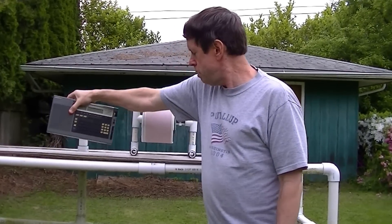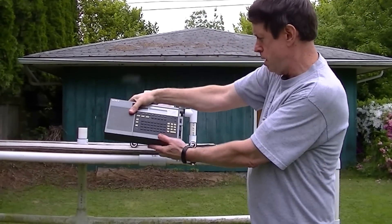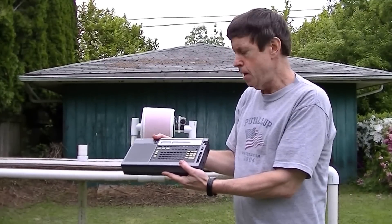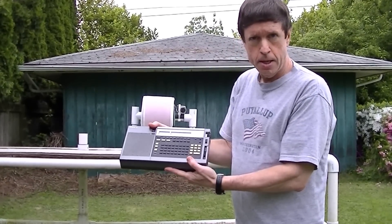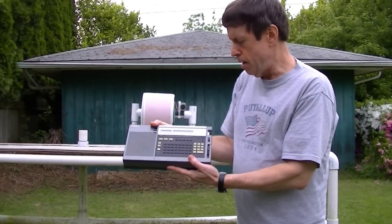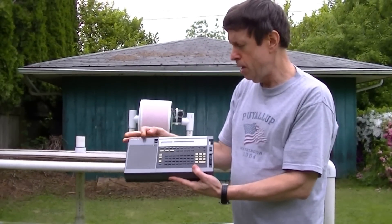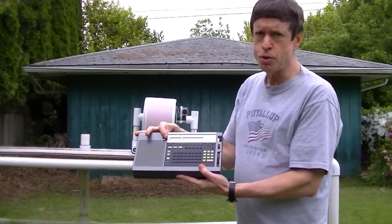My target station for this demonstration will be a Canadian Beacon on 344kHz. This is a Canadian Beacon in Abbotsford, British Columbia, located about 160 miles north of here.